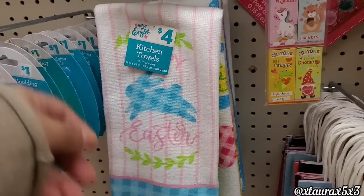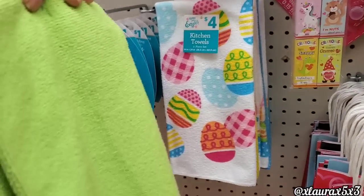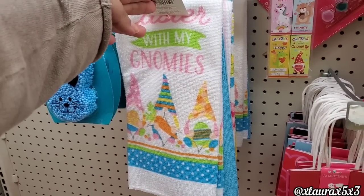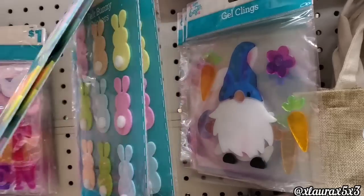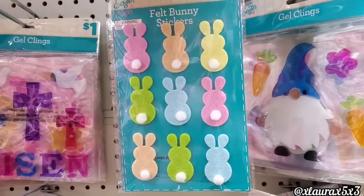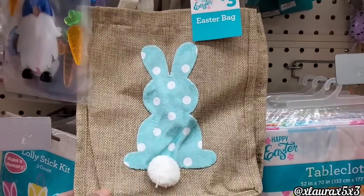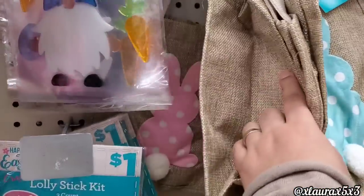They have some kitchen towels that did go up in price. Only one of them has a design — here is the Gnome version. The gel clings and felt flower stickers are a dollar — I thought these were super cute. They also have these Easter bags that come in a blue version or the pink bunny.